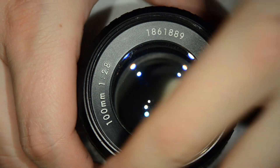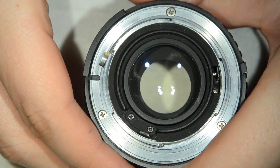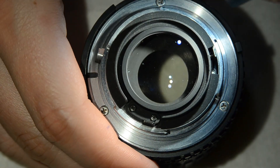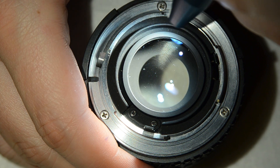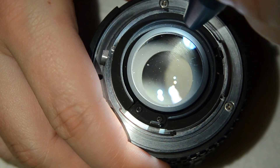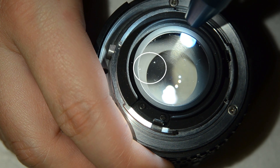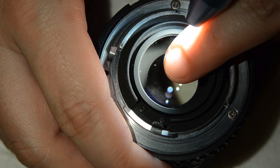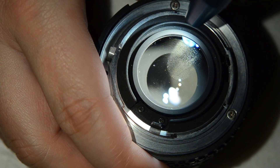And then also on the back I noticed some points here. Let me get the light closer. That might be a bit worrying — for example, this one here, just here. So we're going to take a look into that as well.